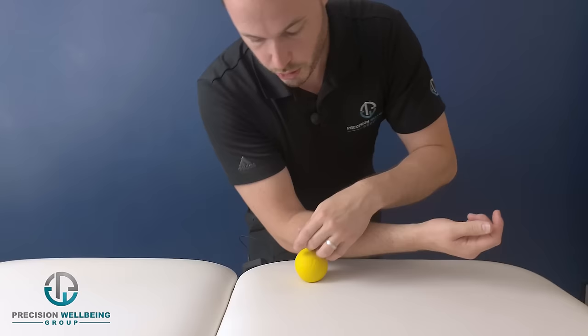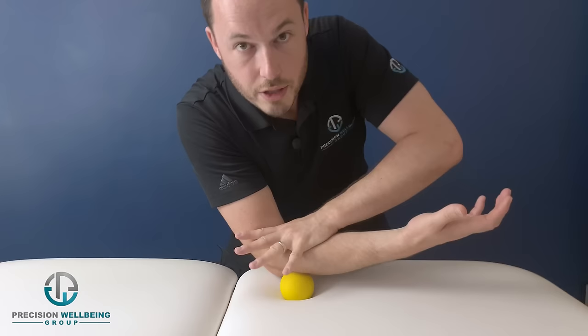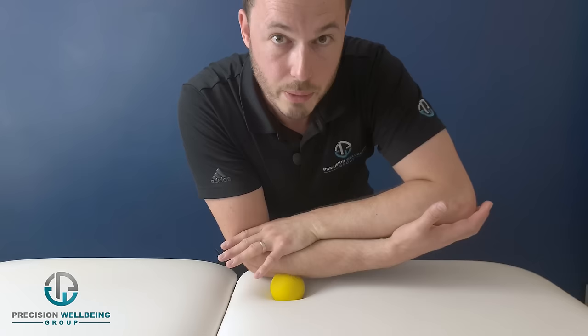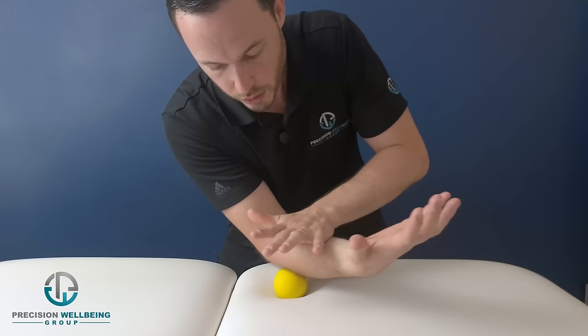It's also really useful to use a lacrosse ball or any smooth massage ball. Place the ball on the table, put your other hand on top of your forearm to create downward pressure, and move your arm around over the ball until you find a tender point. Press in and hold for 30 seconds, then move to another point.